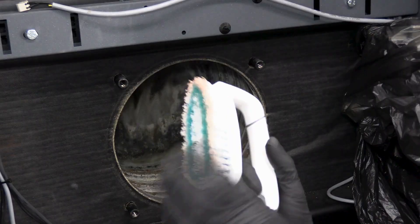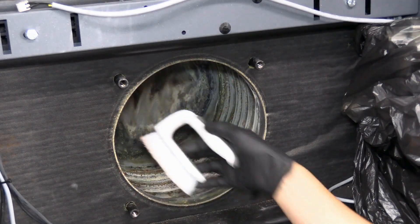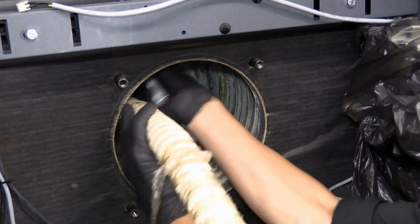We'll be using a hard nylon bristle brush to clean the heat exchanger and an appropriate vacuum cleaner. The key takeaway here is no metal brushes should be used for this procedure. Follow appropriate safety guidelines.